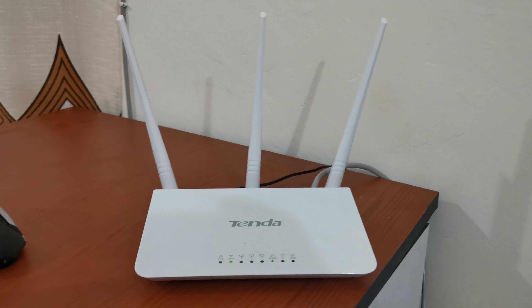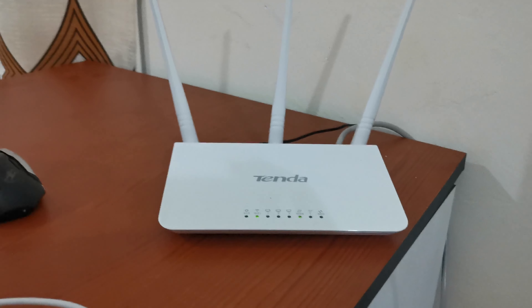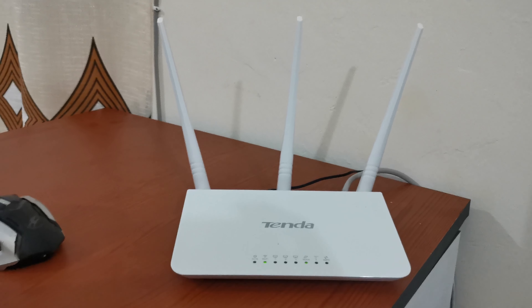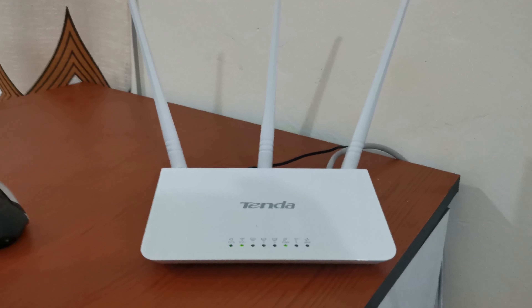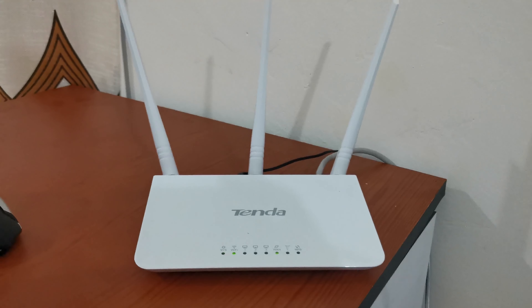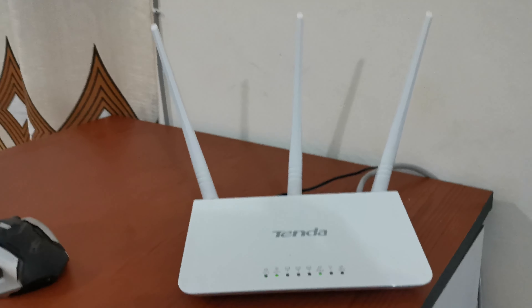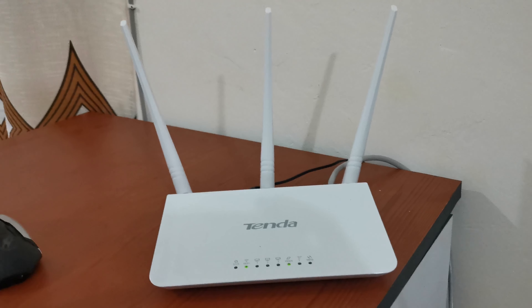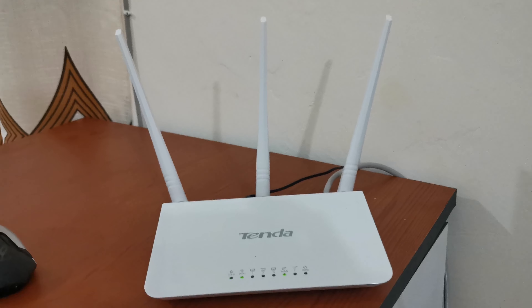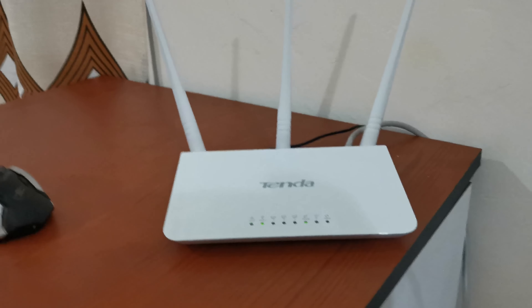Here is our situation: we have the router, it has Wi-Fi, but we don't have the password. We are going to connect to this Wi-Fi without putting in any password or PIN, and we are also going to extract the Wi-Fi password so that we can connect to other devices or keep it for reference.